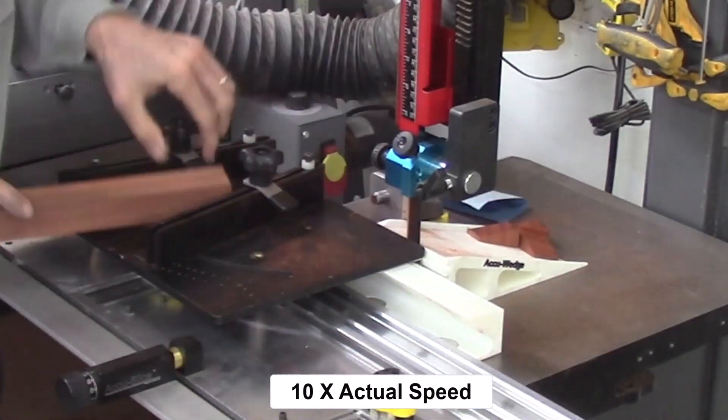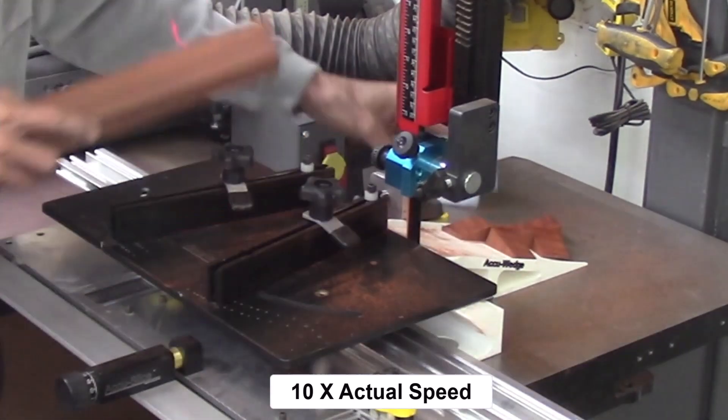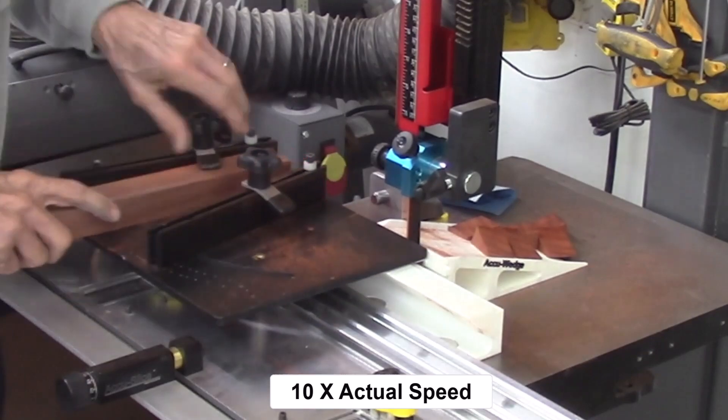Here I'm showing the video at ten times the actual cutting speed, just for viewing purposes so you don't have to watch all the wedge cutting in real time.